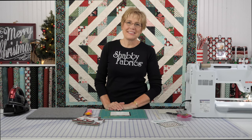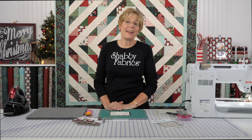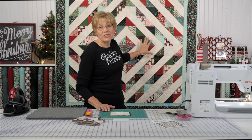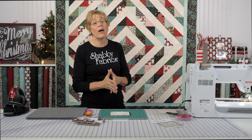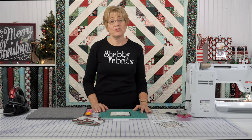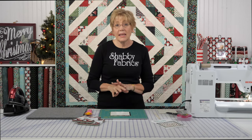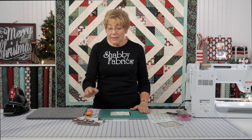Hi, this is Tammy with Shabby Fabrics. I'm here today to show you some pointers on making very accurate half-square triangles. I love this quilt — it's called Blitzen, by Basic Gray Design from Moda. I love half-square triangles and the patterns you can make with them. They're so versatile and used in a lot of different quilt patterns, but a lot of people are intimidated by making many of them. Today I'm going to show you how to piece them, some quick speed piecing techniques, and some trimming pointers as well. Let's get started.